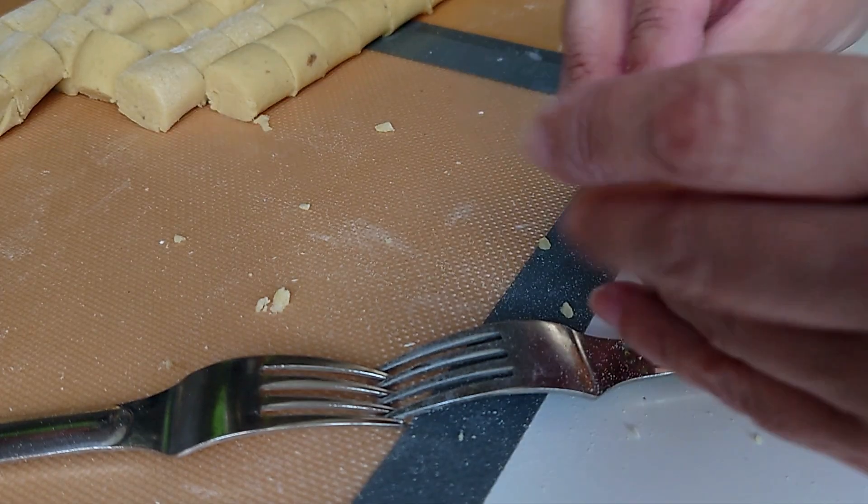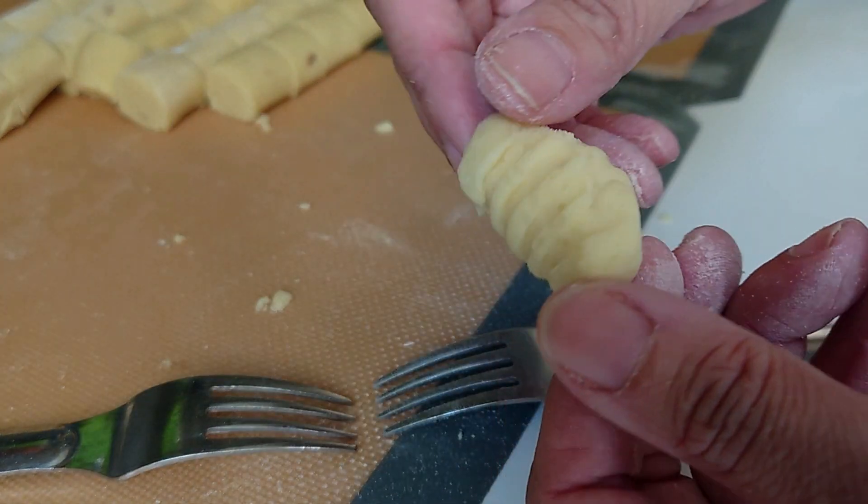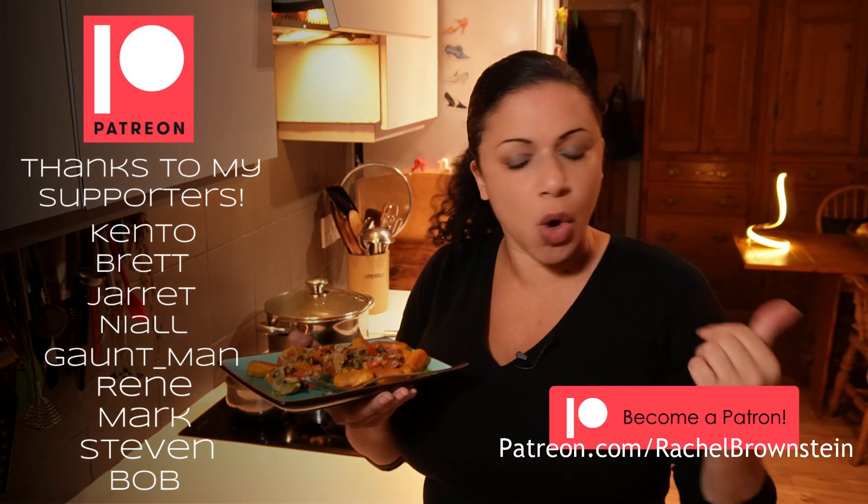If you haven't got a gnocchi board but want ridges, you can roll it over two forks — I'll insert a clip from the other video to show you how. I caved and bought the board from Amazon, Etsy, or eBay. I'm wondering if you could use this basis for different vegetables — pumpkin gnocchi would be great, maybe with a regular potato in there to help hold things together. I'll experiment with different pureed veg and different flours. Hit subscribe and tap the bell icon for more sneaky and fun ways of getting in your five a day!